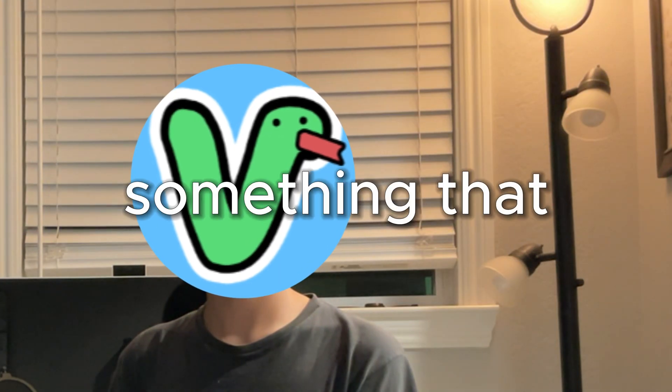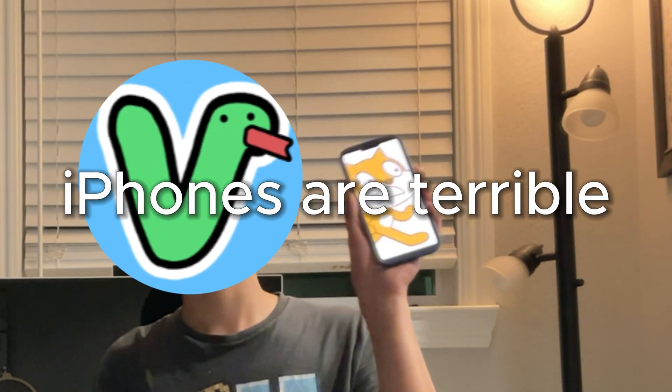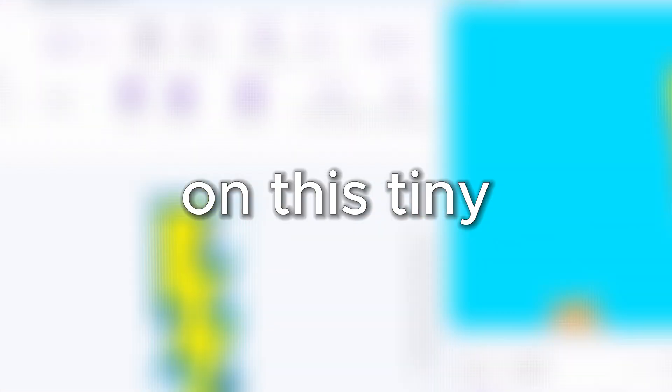This is an iPhone, but you probably already knew that. However, something that you may not know is that iPhones are terrible for Scratch. They are really tiny, and everything is just really annoying. So that's why in this video, I'm going to push Scratch to its limits and create a game on this tiny piece of tech.